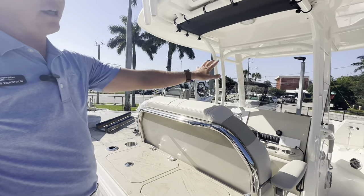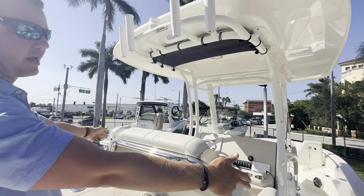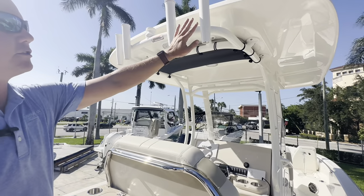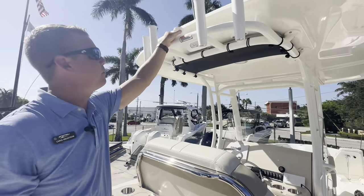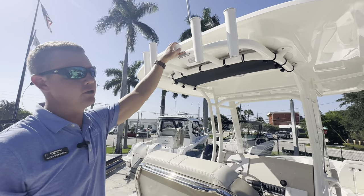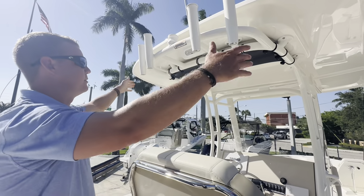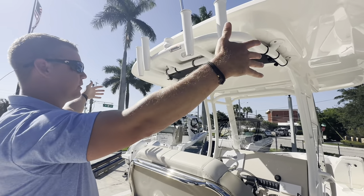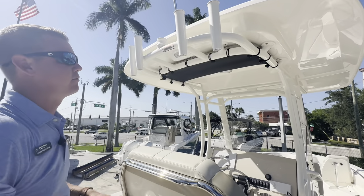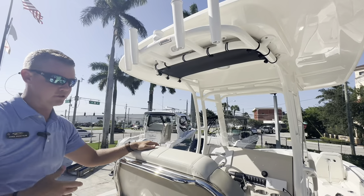We've got rod holders all over this boat: two in the bow, two additional ones here, two gunnel-mounted rod holders, and four rocket launchers up on the top of the hard top. This is also a ski tow point — if you want to put the kids in a tube or do some water sports, there's a nice fixed tow point right on top of the hard top. There's plenty of shade on this hard top, nearly spanning the beam width, and it has nice contouring lines for a little bit more aerodynamics and top speed.